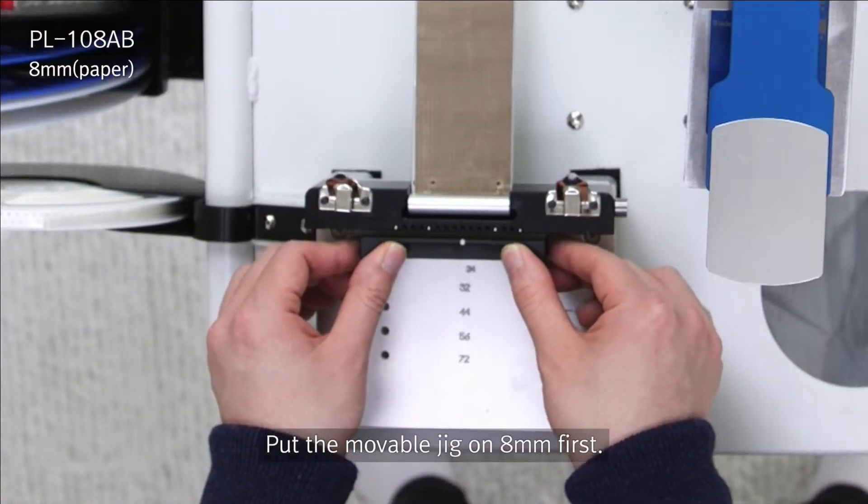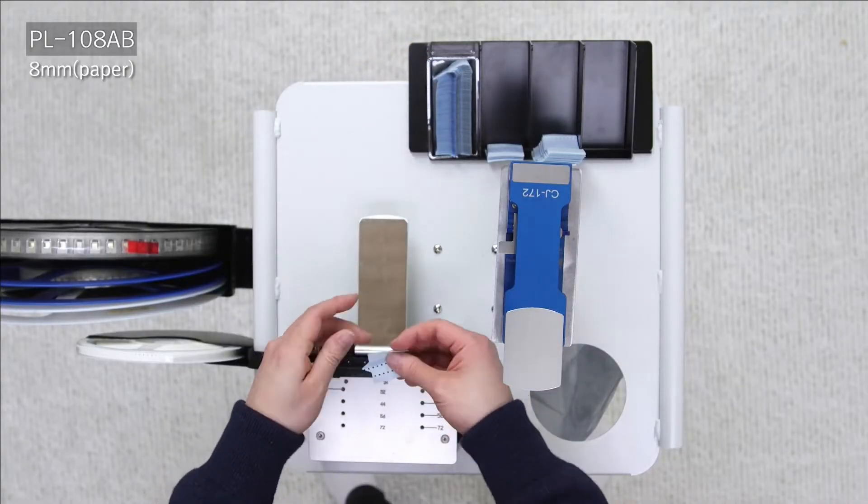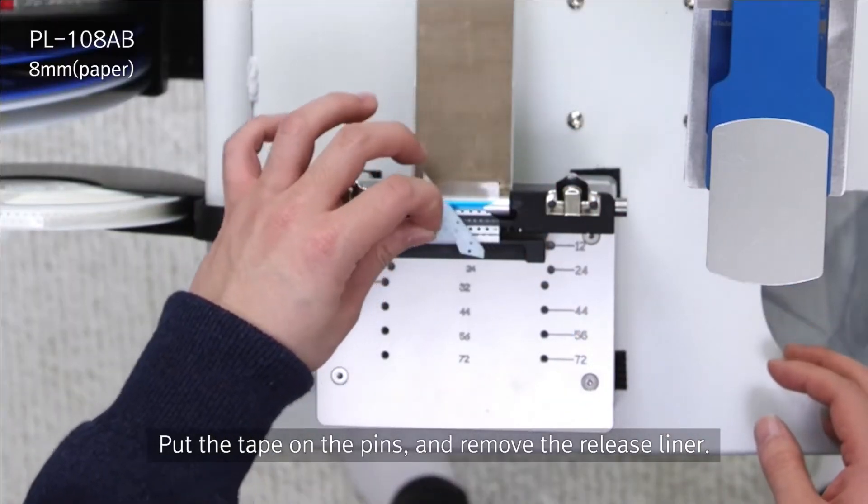The first thing you want to do is locate the outer tape support rail and load the fold-over jig with a splice and remove the protective tape.